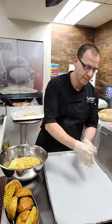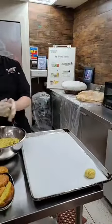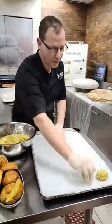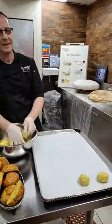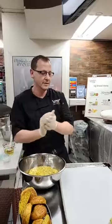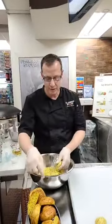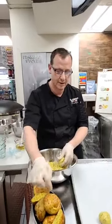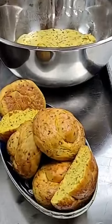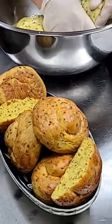We're rolling them and leaving them on the tray, and we're going to do all of those. Until the point where we finish, we'll cover them and let them rest for 15 minutes only. After that 15 minutes we will be able to roll them into this shape - you can roll them in any shape you want. I think this way is easy to do and it makes them look really nice.